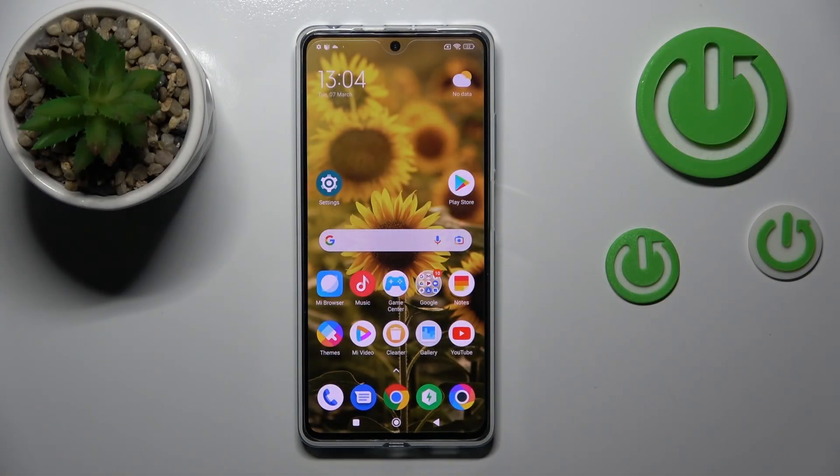Hi, today in front of me is the Poco X5 Pro, and I'll show you how to check battery temperature with the Ampere app on this device.